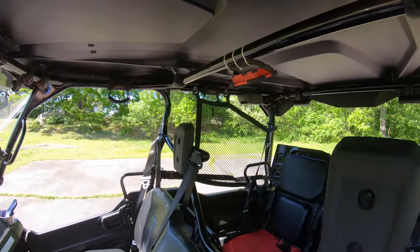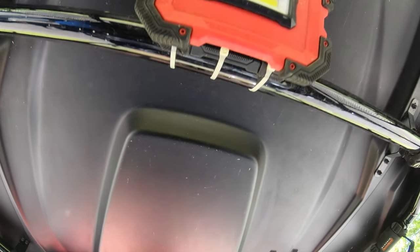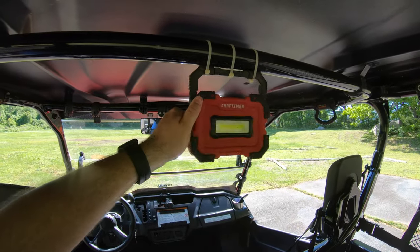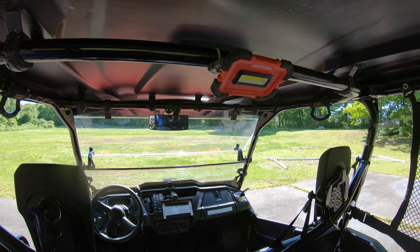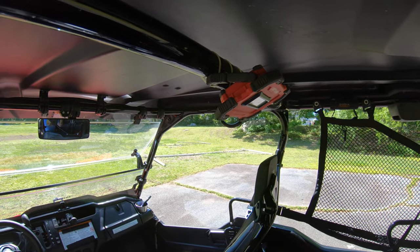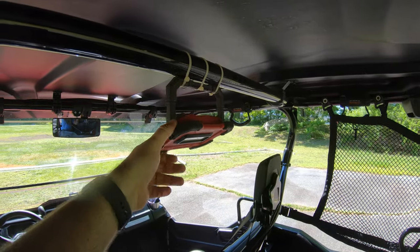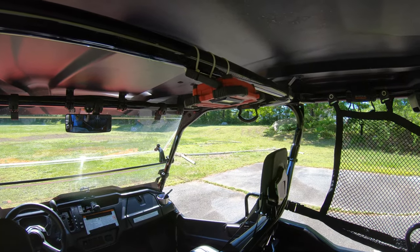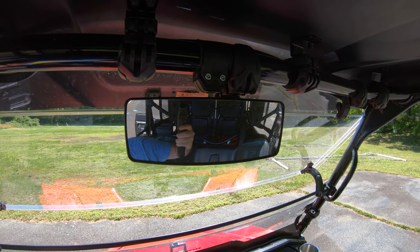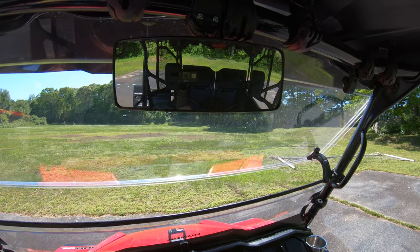We also added a Craftsman tool light that runs on AAA batteries, mounted up top with a couple of zip ties. It's a simple LED light and you can move it around to point whatever direction you want, which works great as an interior light. I didn't want to wire anything with a switch, and other stick-on options didn't hold well. Picked it up at Lowe's for around $15–$20. We also added a rear view mirror from Kolpin. We added side mirrors too, but ended up smashing those off within the first three to four days.